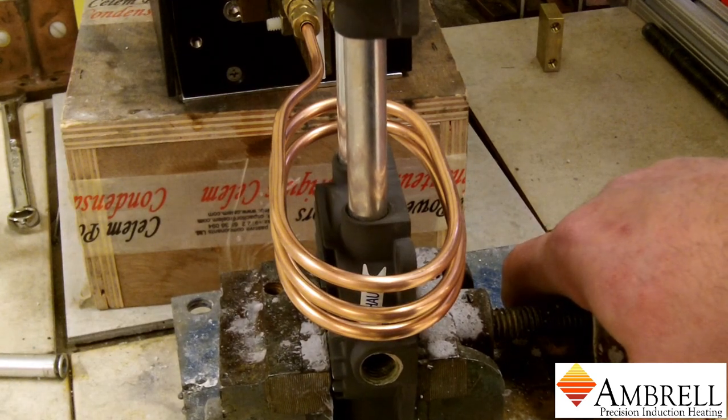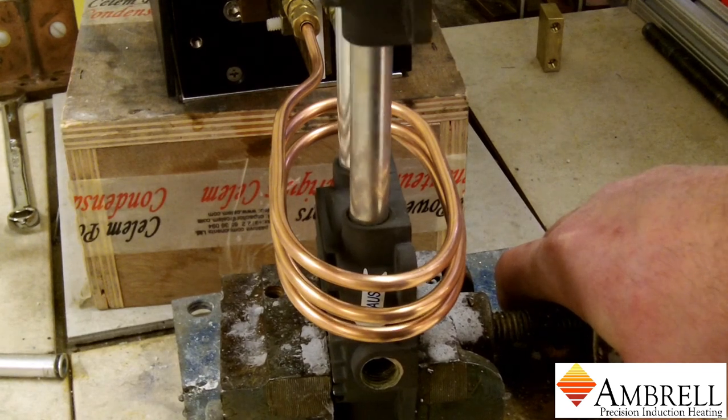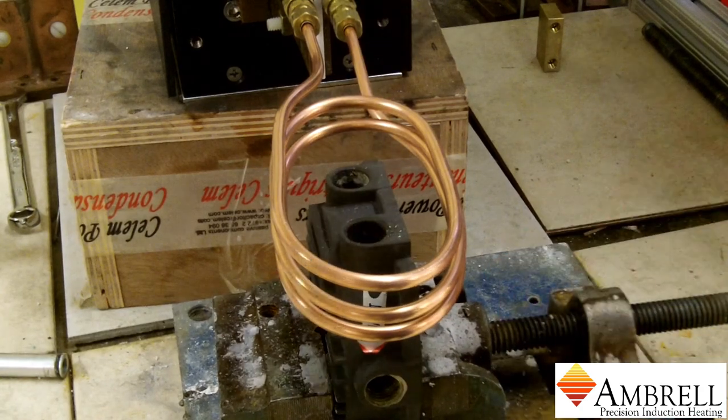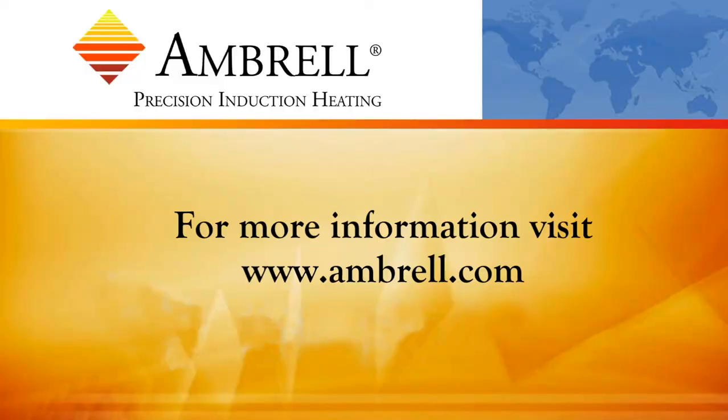Alright, the induction power is on now. And within just 10 seconds we are able to remove the aluminum tubes.